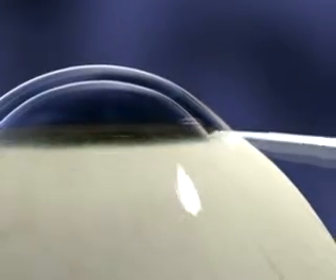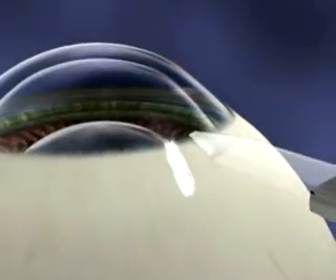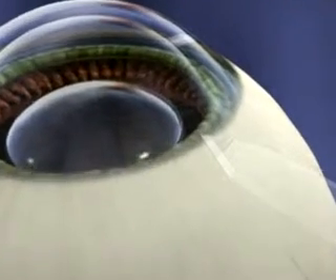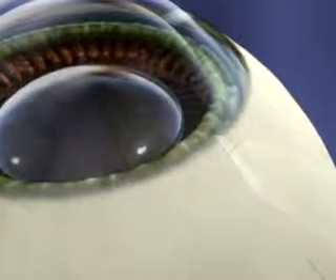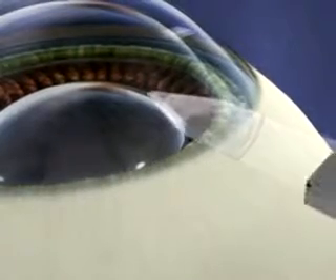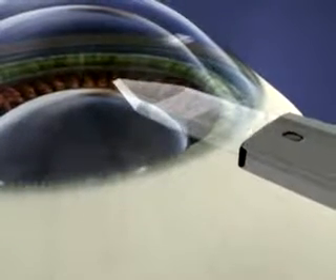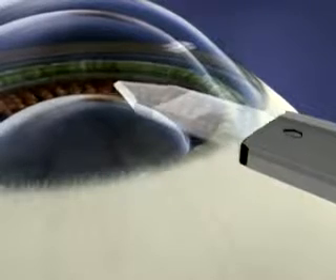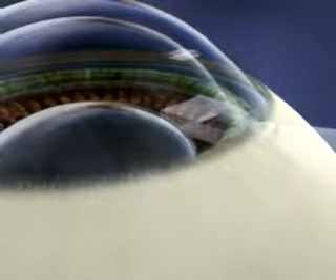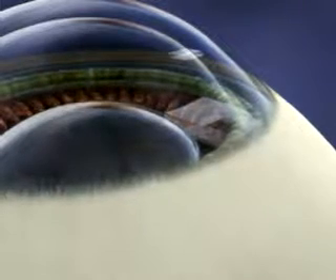When making the clear corneal incision, the temporal approach orients best to the iris plane. This prevents inadvertent touch of the crystalline lens. Using a knife you're comfortable with, make a slow and controlled entry. The clear corneal incision should have a cord length of 3 to 3.2 mm with a 2 mm tunnel on a parallel plane to the iris.